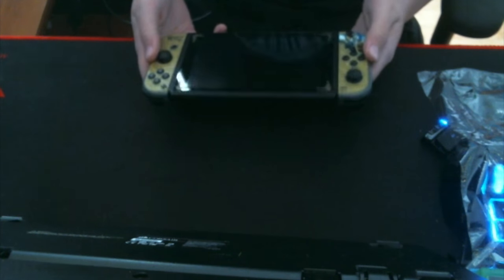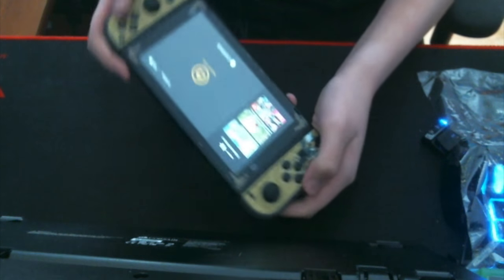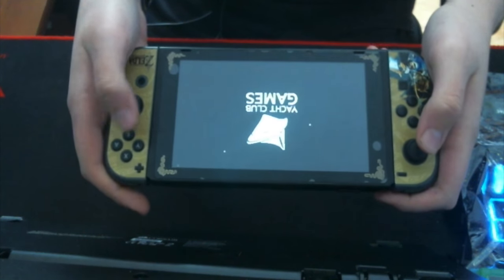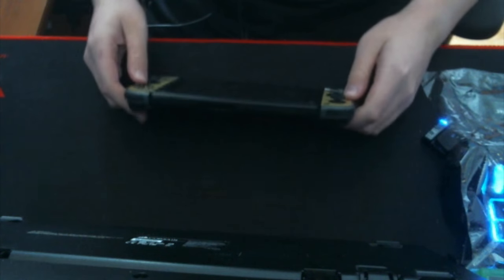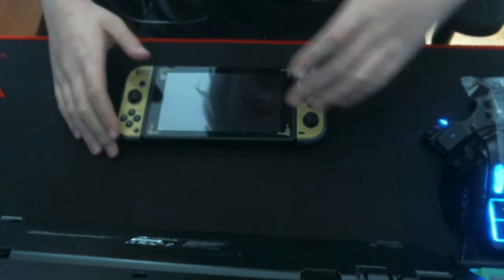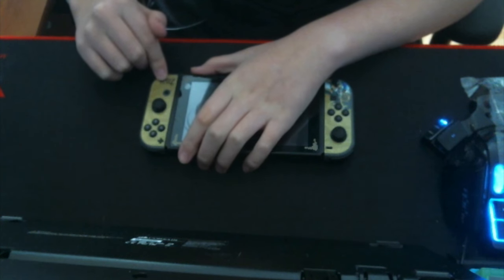We're going to see if the skin did anything to the console. I'll validate that it's a Switch — you can see it's a working Switch, I could boot up Shovel Knight right here. Yacht Club Games, whatever. We're going to see if the skin does anything, and I've got a piece of saran wrap that I'm going to stick the skin onto, so we can see if it took off anything from the Joy-Cons themselves.